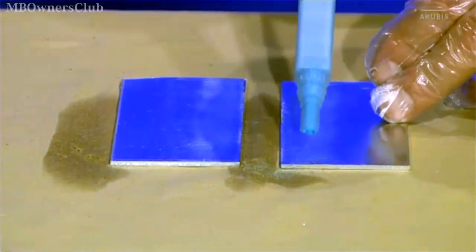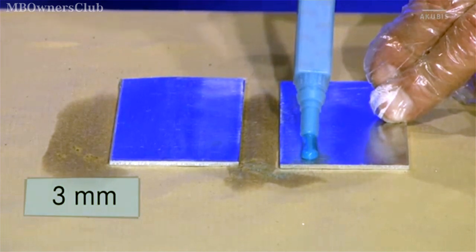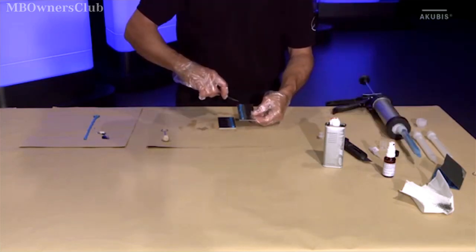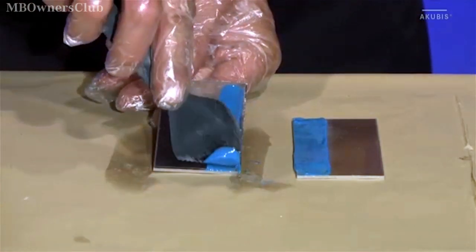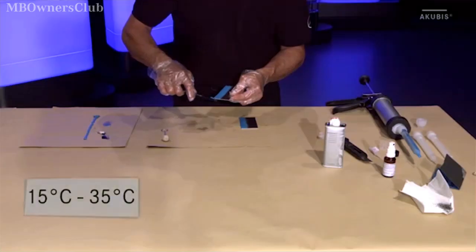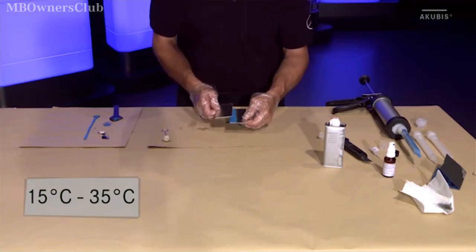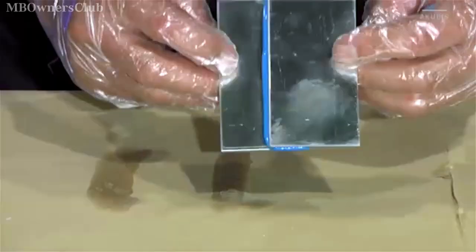Apply the adhesive quickly with a 3mm thick bead on both surfaces and then spread evenly with a spatula. Make sure that you only use the adhesive at room temperature between 15 and 35 degrees Celsius. You now have a maximum of 30 minutes to join the two parts together.